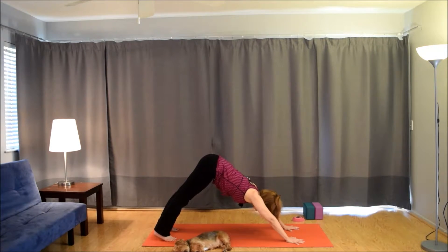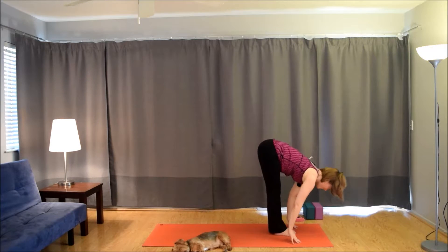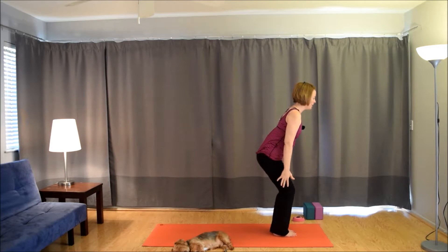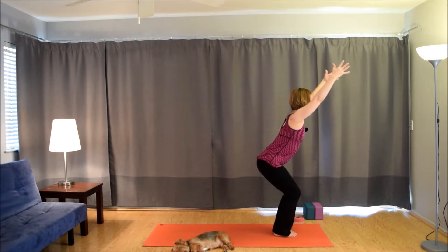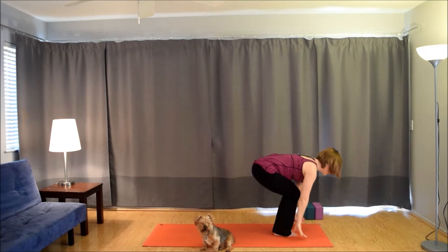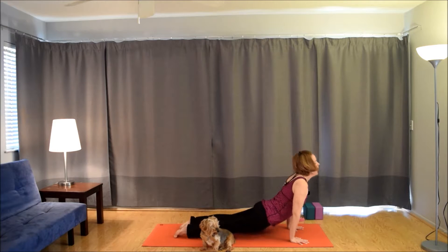Take one more inhale. Exhale, bring the left foot up between the hands for a lunge. Drop the back knee. Inhale, bring the arms and chest up. Exhale, frame the foot. Bring the right foot up to the left foot — forward fold. Inhale, lift up halfway. Exhale, fold. Inhale, root to rise. Exhale, hands to the heart. Inhale, sit back for chair. Exhale, fold the chest over the thighs, bring the arms up and back. Inhale, come back up for chair. Exhale, fold. Inhale, come up. Exhale, hinge. Inhale, come up. Exhale, fold forward, straighten the legs — forward fold. Inhale, lift up halfway. Exhale, plant the hands. Step back, plank to chaturanga. Inhale, up dog. Exhale to down dog.